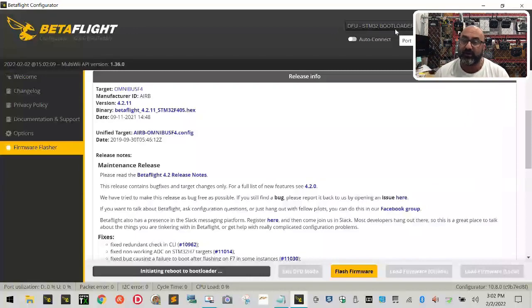Here's the other problem you may run into — exactly what you're seeing on my screen. I told it to flash and it went into DFU mode, but because there's a glitch between the factory firmware and the new version of Betaflight, it's not loading. It's just paused at the bottom where it says 'Initiating Reboot Loader' and nothing is happening. If your computer is stuck at this screen, also note that your flight controller should show a solid red light, which just verifies it's in DFU mode but not functioning.